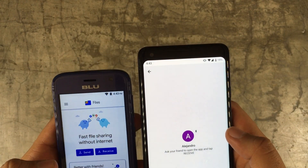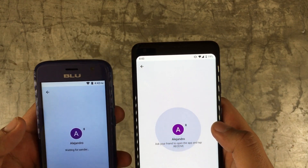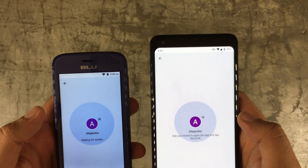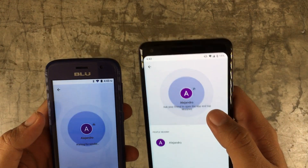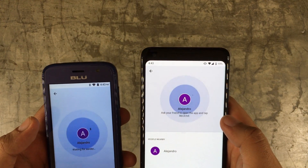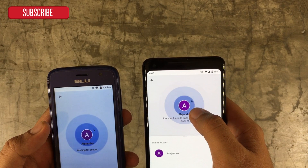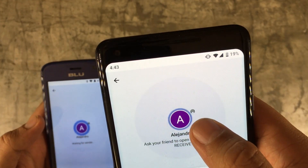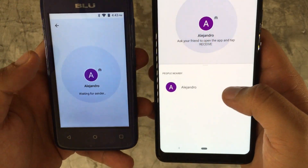I'm going to send the file from this phone, and this other phone is going to receive it. Right now they're trying to contact each other — it doesn't have to go through the internet. If you're on the same Wi-Fi connection it will be a plus, but as you can see it's scanning Wi-Fi and scanning Bluetooth, switching from one to the other.